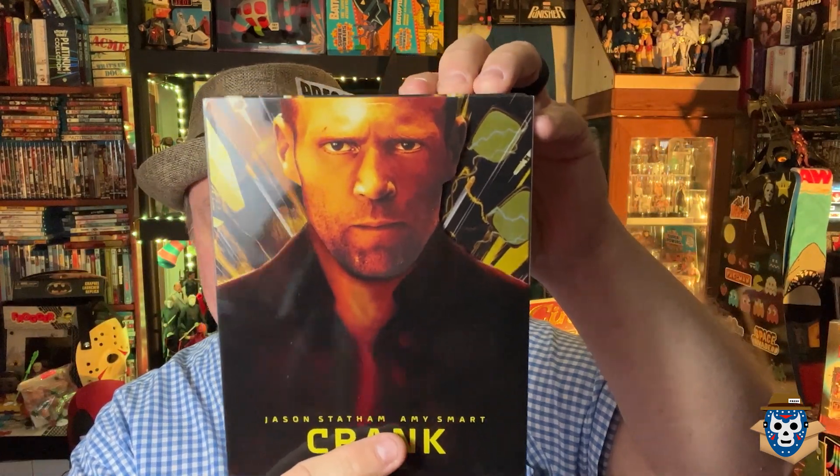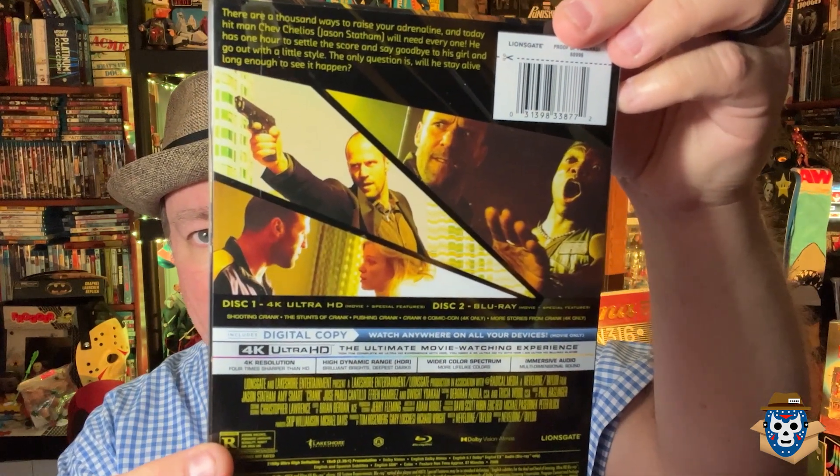There's your standard slip cover — it's one of those clear covers. There's the back. Crank. The movie's from 2006, about 87 minutes. Stars are Jason Statham and Chev Chelios. Also stars Amy Smart. She's pretty hot in this. I think there's some little nudity with her in it. But we're talking about Crank here, and this is one of the reasons I got it — look at this artwork here.